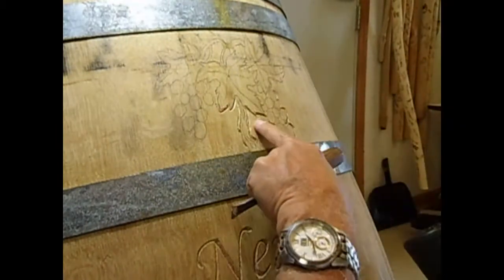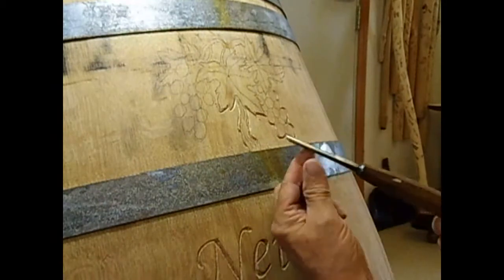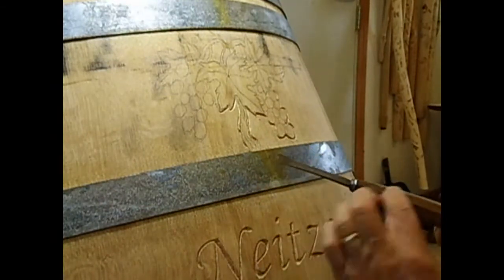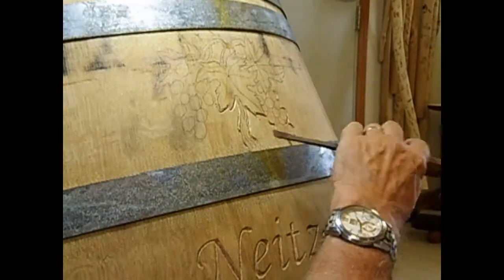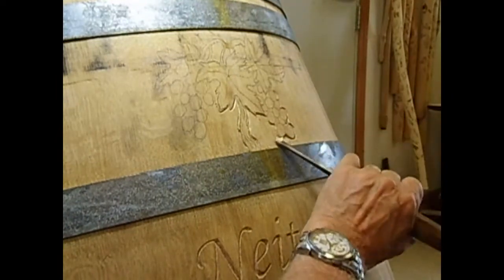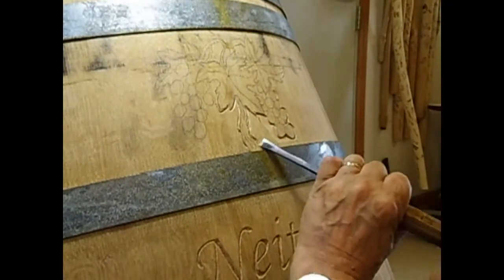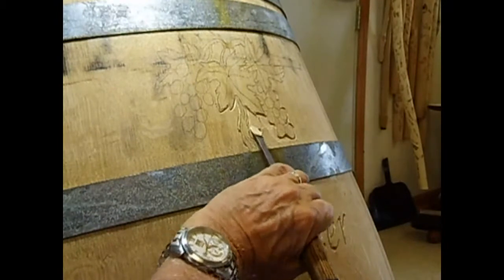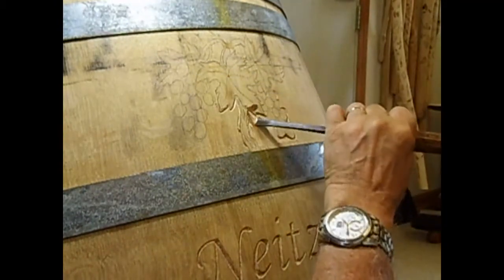I'm going to be removing the stock — the background — with a fishtail gouge. It fans out like this, and it's about a number four sweep, so it's pretty flat. That'll be just enough to give me the curve that I need in the bottom. I'm going to leave my chisel marks in just a little bit so they can see that it was hand done.